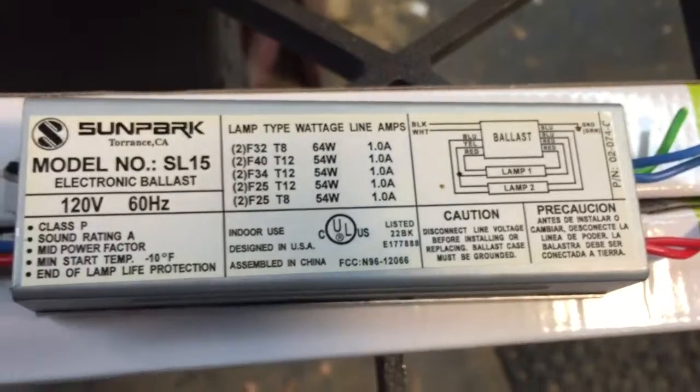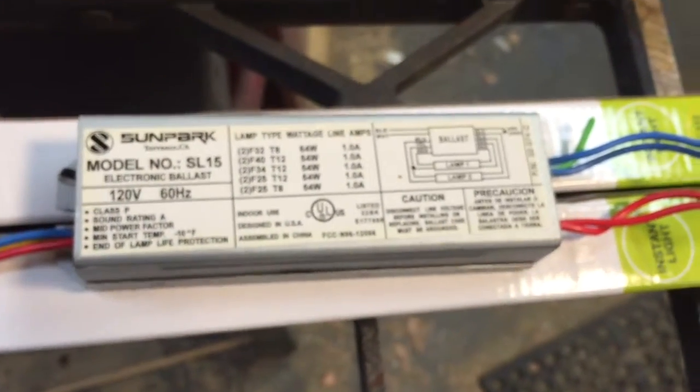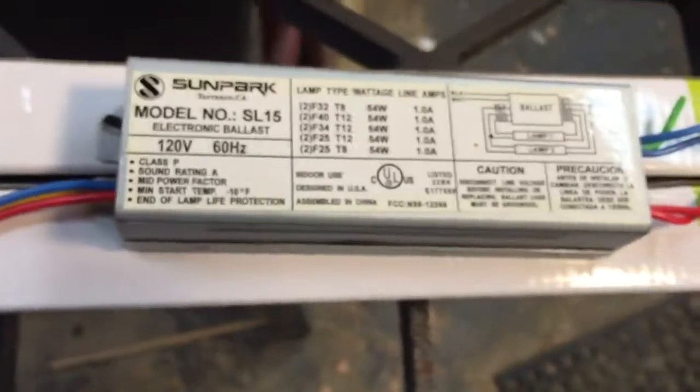Sun Park — I don't even know if it's a legitimate company — but they put all these faulty ballasts in. Anyway, if you're going to have one of those shop lights, you're going to be going through one of these every year. So at fifteen bucks a pop, it's not worth it.